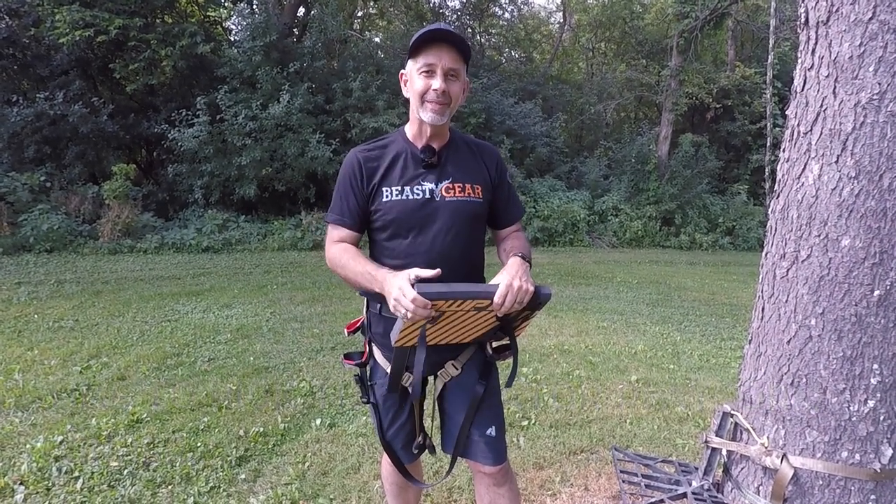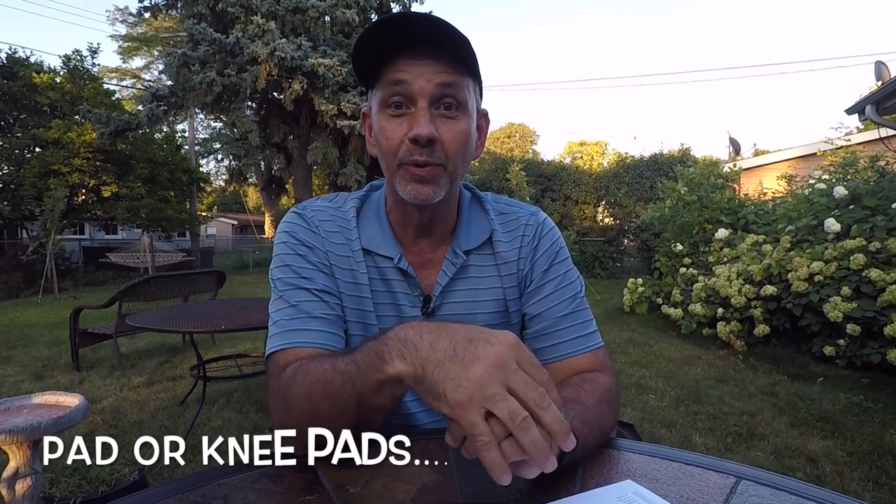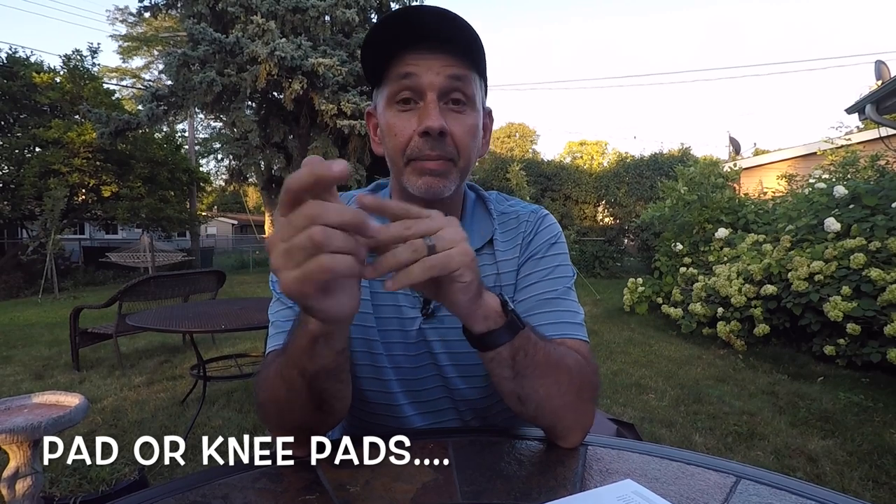I hope you enjoyed that video on pads and knee pads for hunting season. I'm going to go with the pad to start off because I like having support on my hip, and it doubles as a cushion for my seat if I want to sit next to a tree. It is time to give away the tethered platform — thanks again to Greg and Tethered for sending that to me.